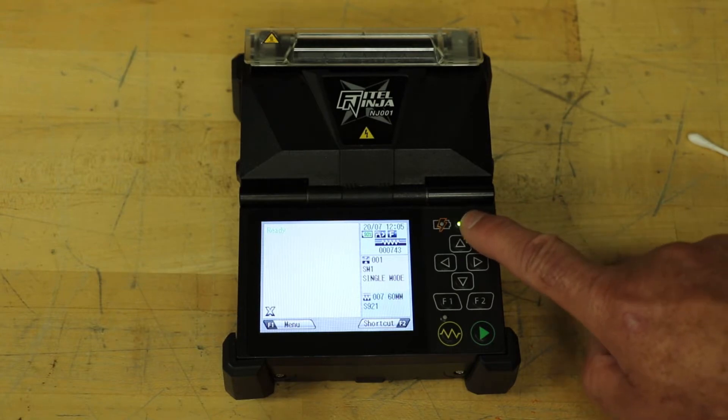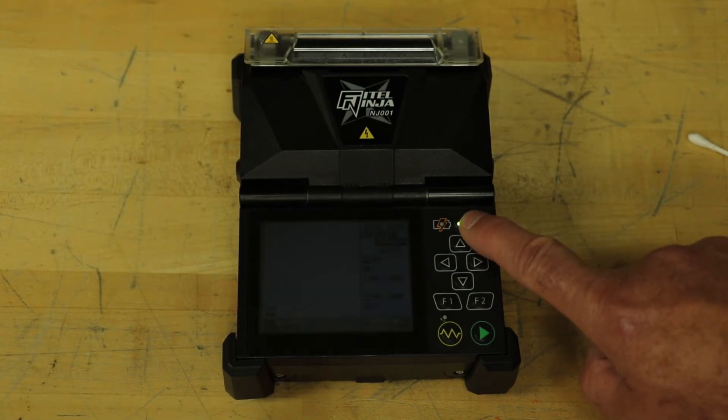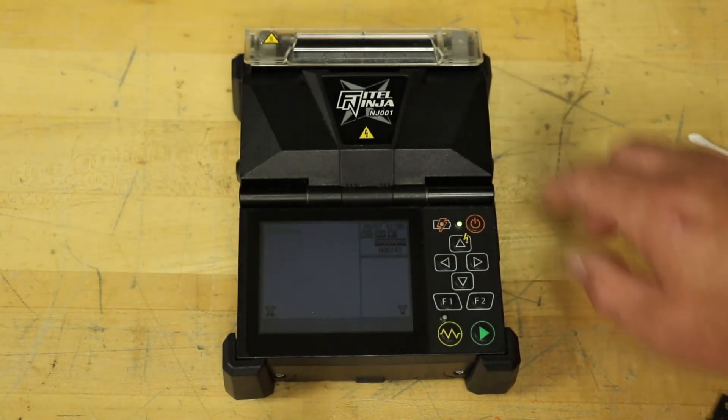Turn the unit off by pressing and holding the power key for two seconds. Then raise the windshield.